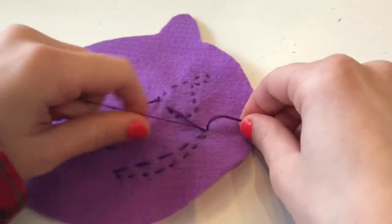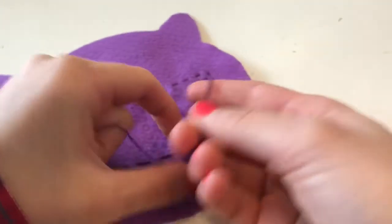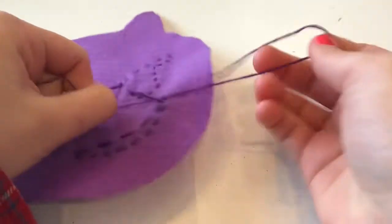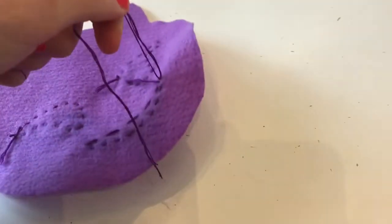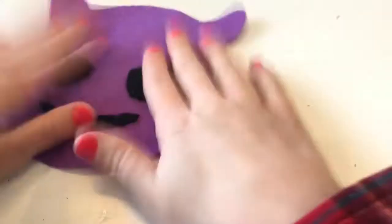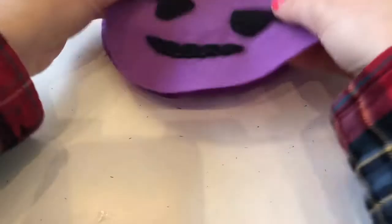When you reach the end of your thread, bring your thread to the back so that it's hidden and make a double knot. Embroidery floss can be split in half, so even if you did it single you can split it in half to make this knot. Now all your stitches are held in place.